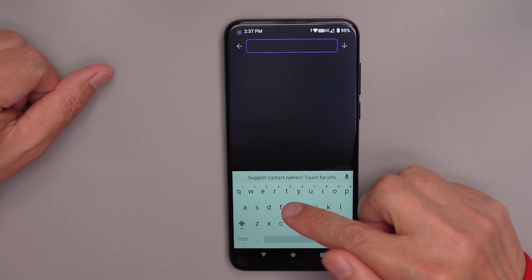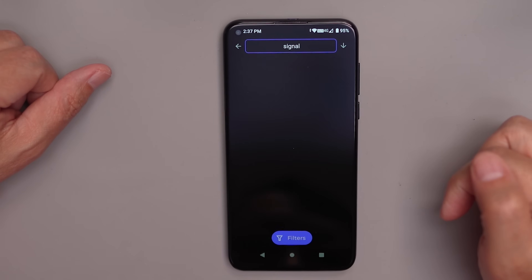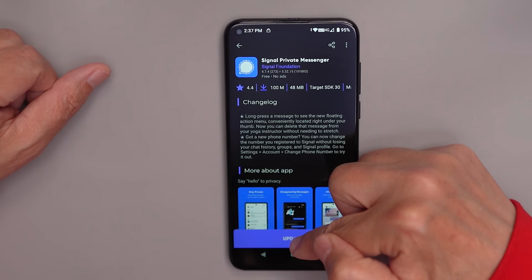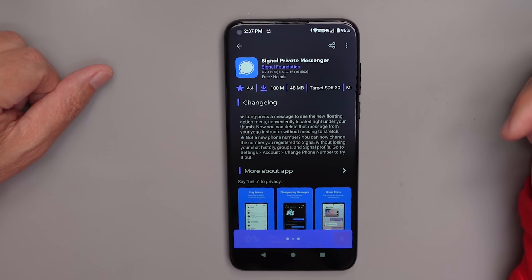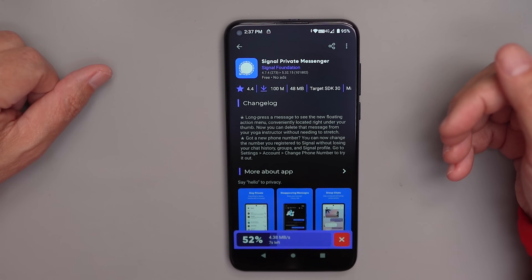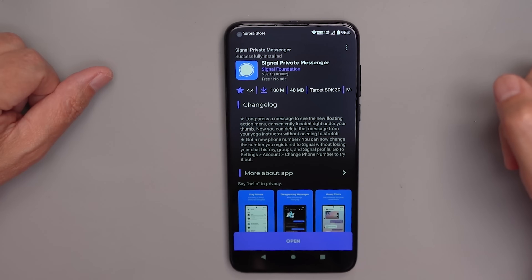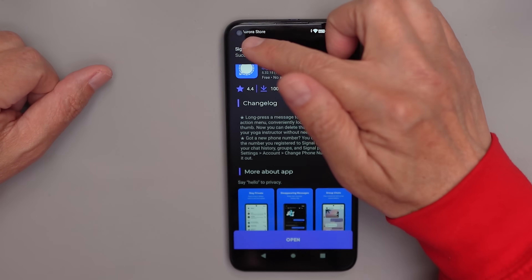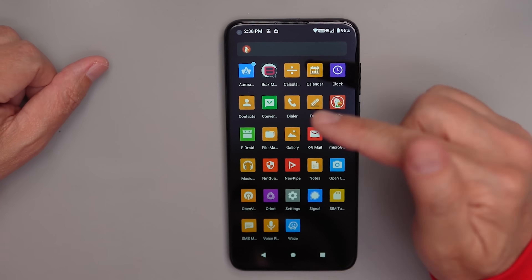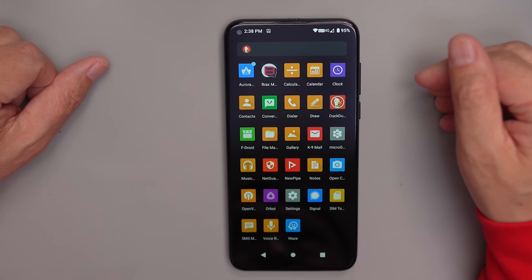Search for Signal in Aurora Store, find it, and do an update. These are pre-installed software packages that need to be updated before you can use them. Once that's done, you can install any app you want from the Aurora Store. I don't recommend installing anything from Facebook or Meta, and you cannot install anything from Google directly.